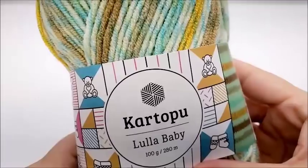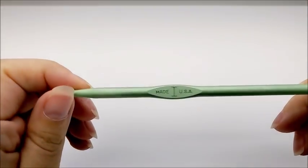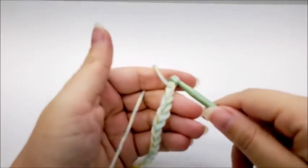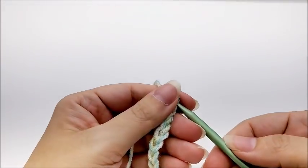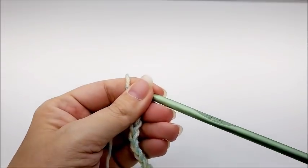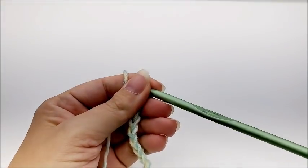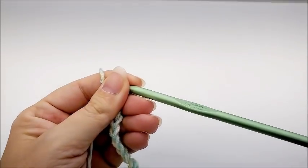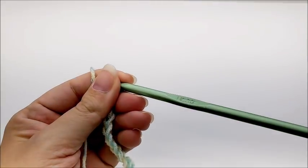I'm going to be using a size I hook, which is a 5.5 millimeter crochet hook. Now this stitch is done in a multiple of three plus two, in case you want to make yours bigger or smaller. But if you want to follow along with me, you need to start with a chain of 116 stitches.